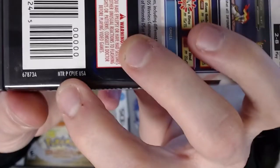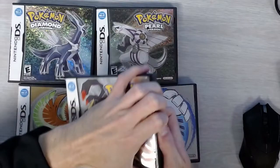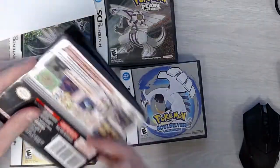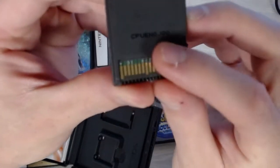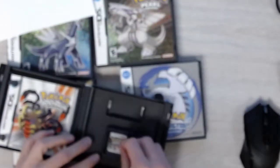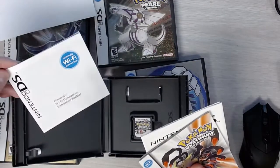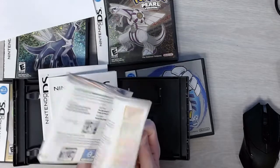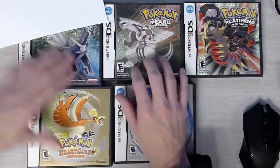Next is Pokemon Platinum. The code on this cart is CPUE — confirmed on the card, on the box, and on the back of the cart. The items that shipped with Pokemon Platinum include a Nintendo DS Wi-Fi connector booklet, a Nintendo DS safety booklet, and a regular game insert — no poster, just the standard manual.